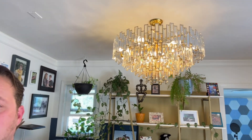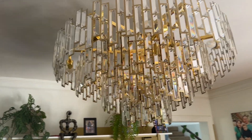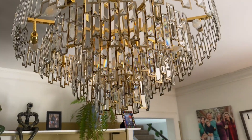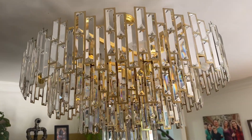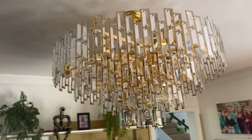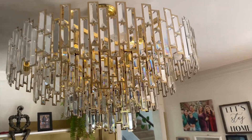Look at this chandelier — this thing is crazy. This was sent to me to review, so let's go take a closer look at it. This is a four-tier crystal chandelier with gold frames, and it all came pre-assembled. I didn't have to put any of those little crystals in — it all came like that.